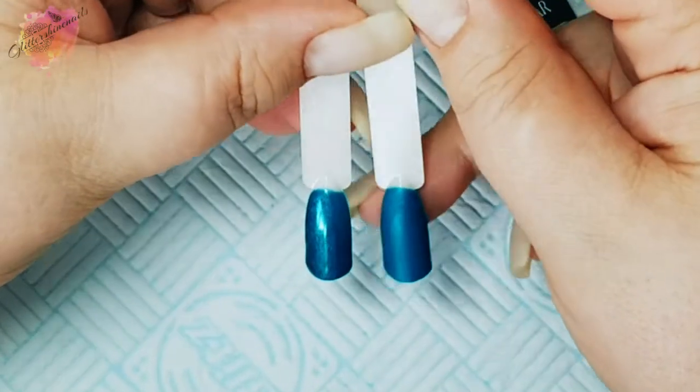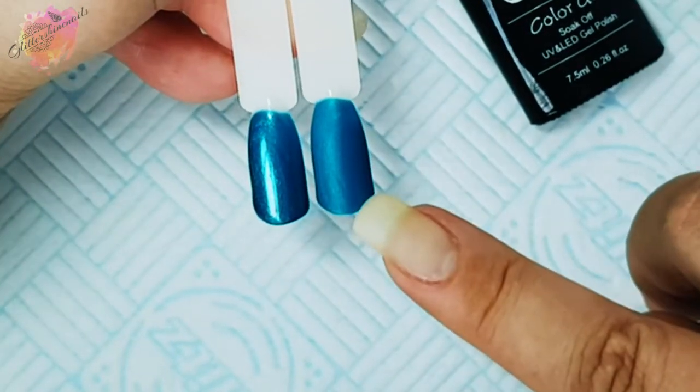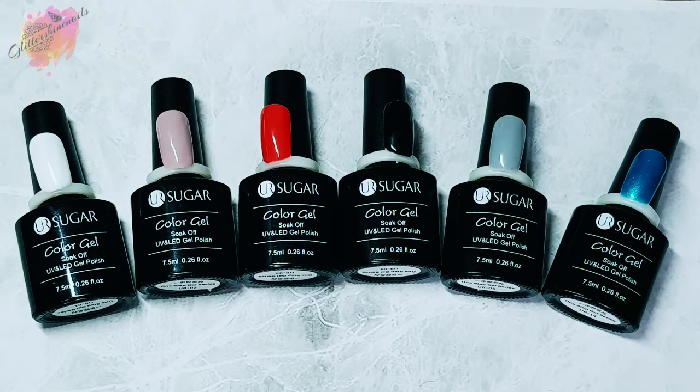I already have quite a few shimmery ones in my swatching box, and this is going to be another great addition. My final thoughts on these One-Step Your Sugar Gel Polishes: I love them. They make things like swatching and manis so much quicker because you're cutting out layers. They also applied brilliantly and cured really well — I had no issues whatsoever. Definitely worth a purchase.